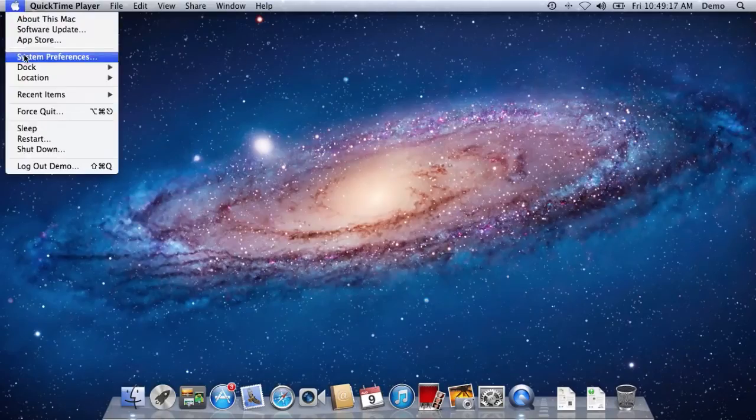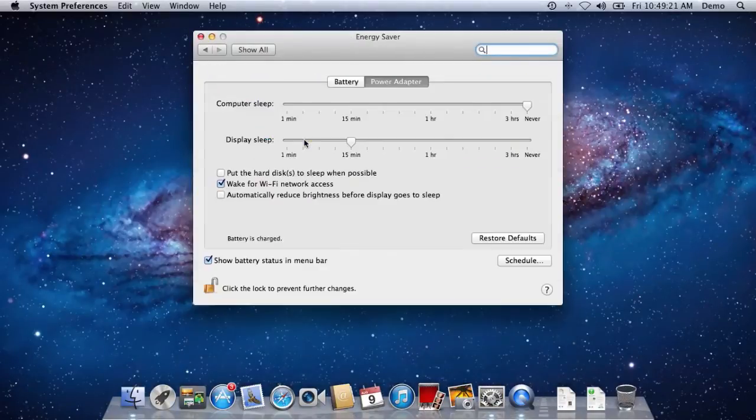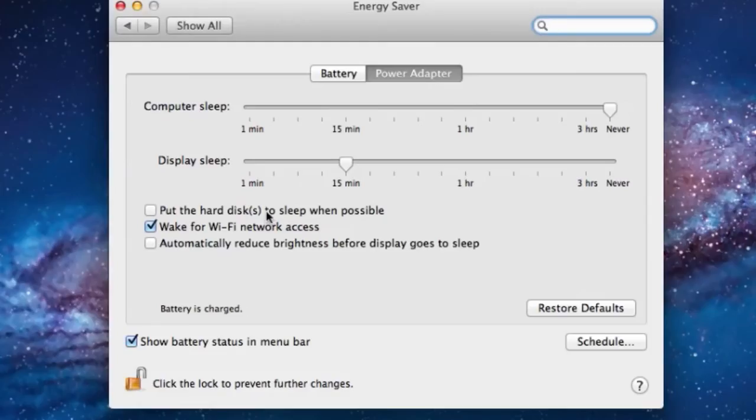If you don't want that to happen, it's easy to change. All you need to do is go to the Apple menu and go to System Preferences, and there go to Energy Saver, and you'll see a box that says, put the hard disk to sleep when possible. Make sure that box is unchecked. The Mac will no longer try to spin down your drives, and they'll be ready for you when you need them.